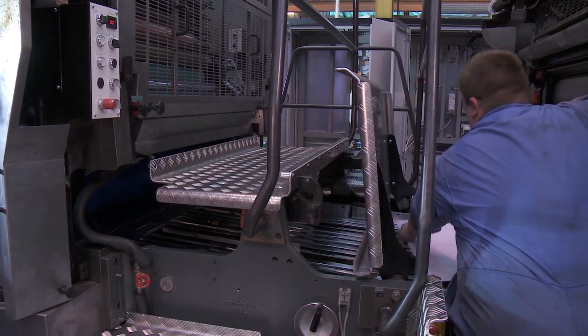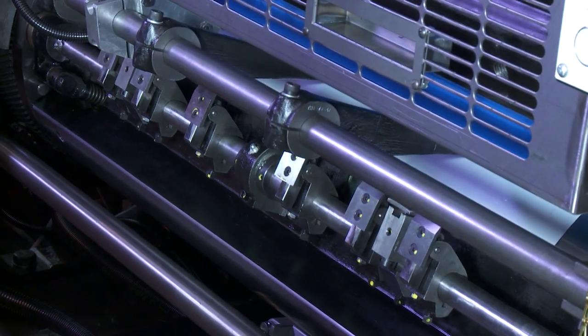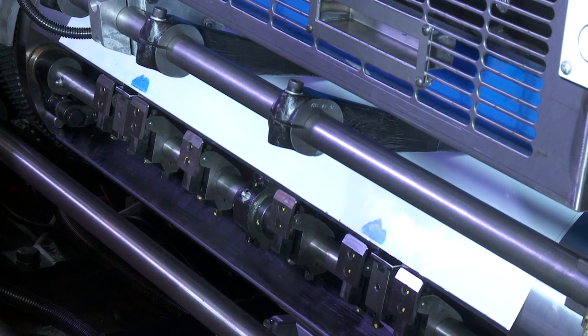Place the sheet on the infeed. Rotate the press until the sheet comes out of the nip and you can see the ink transfer on the sheet.